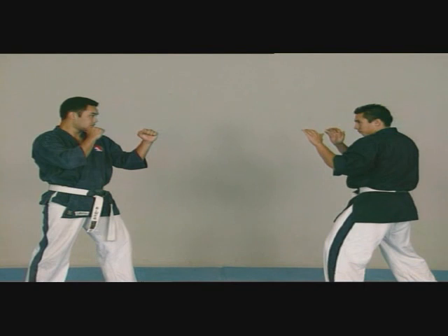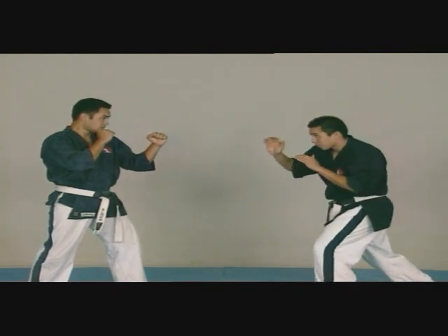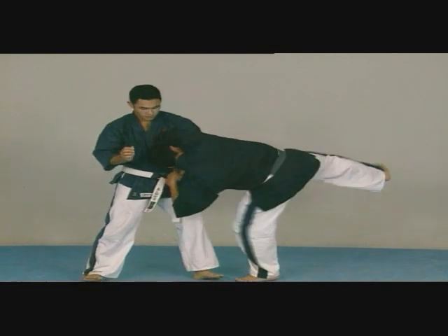Now, instead of throwing the adversary backwards, we'll do it forwards. We enter here, circular fist strike. We hook the adversary's arm and then we let ourselves fall, rolling forward.